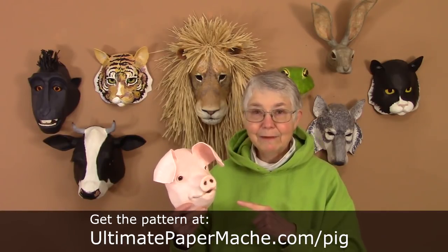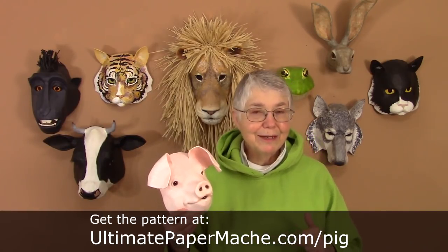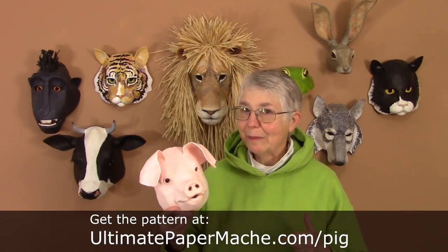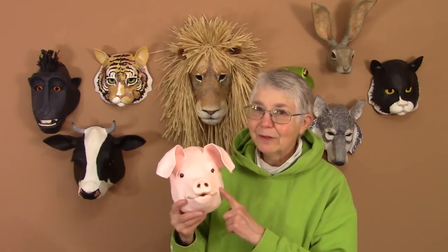In the meantime, you can download the pattern if you want to make a pig of your own. It's at www.ultimatepapermache.com/pig. I also want to make sure you come on over and visit me at www.ultimatepapermache.com. If you make one of these guys, please leave a photograph of it on the Daily Sculptors page — I would love to see how it turns out. I'll see you there.